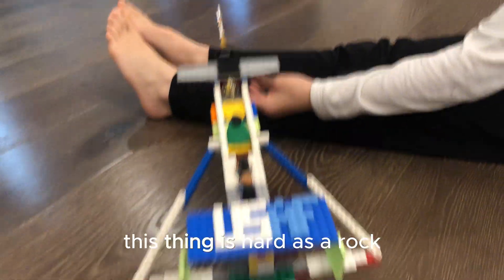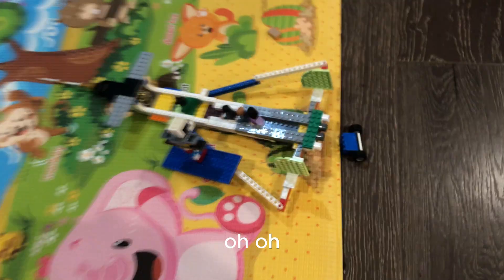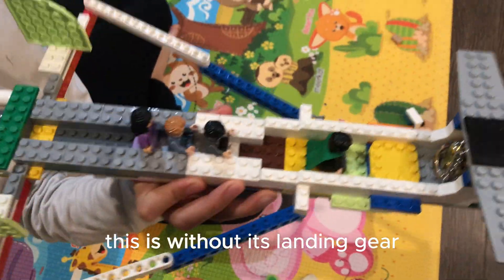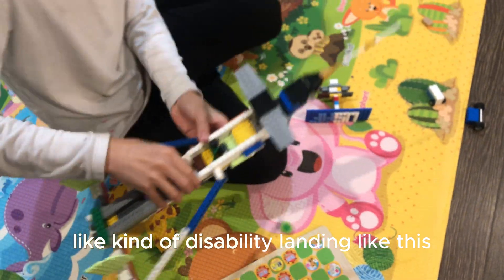Collision course! This thing is as hard as a rock. The landing gear isn't working — just like the real XB-70 had stability issues. This is without its landing gear. I can't have a disabled landing like this.